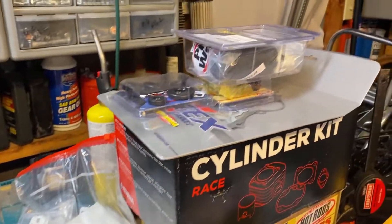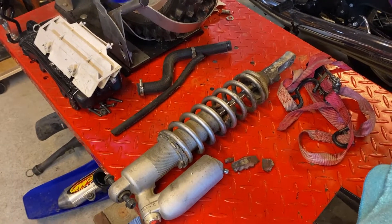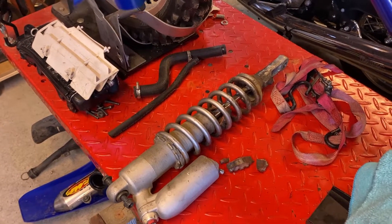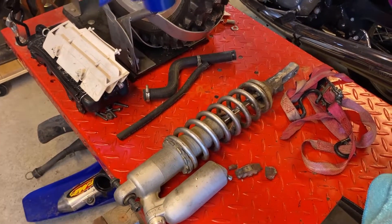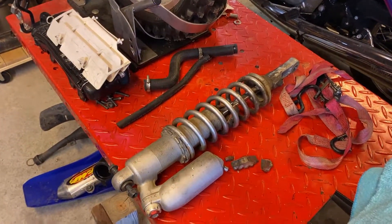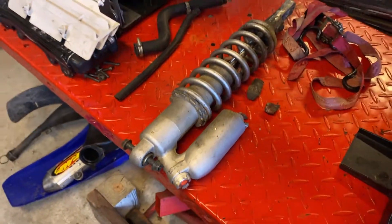Excited about that. We've got a shock rebuild kit because the shock, much like the transmission, is not worth buying a used one. The used ones are a couple hundred bucks for a 10-year-old shock. Now this bike is 22 years old, but a 10-year-old shock will bolt right into it. When you get that, you're going to have to rebuild it as well. So why screw around? You can see the bumper is falling apart.